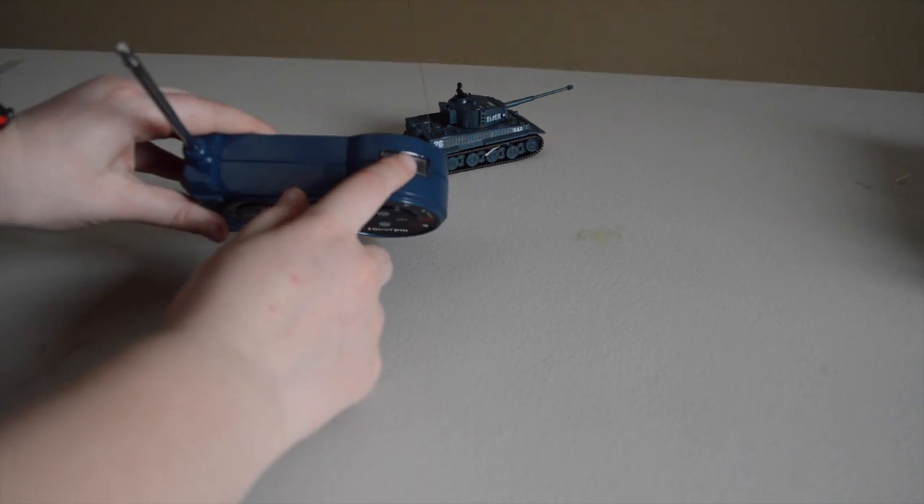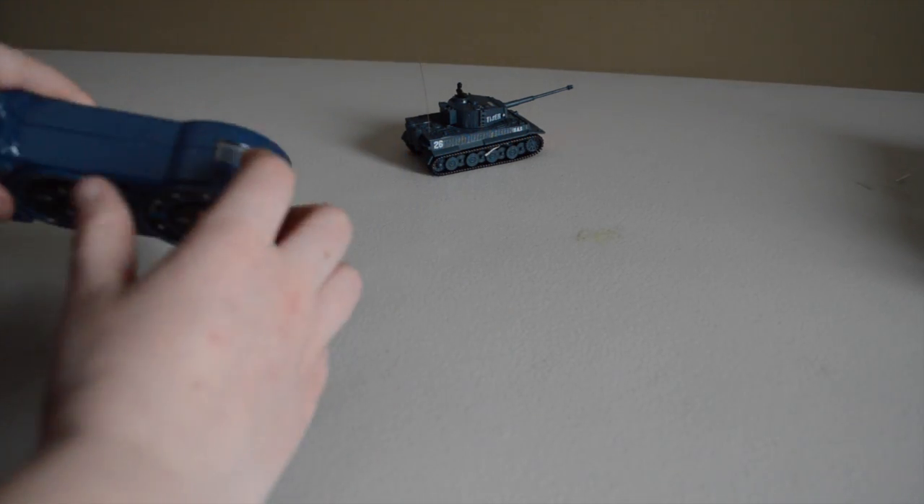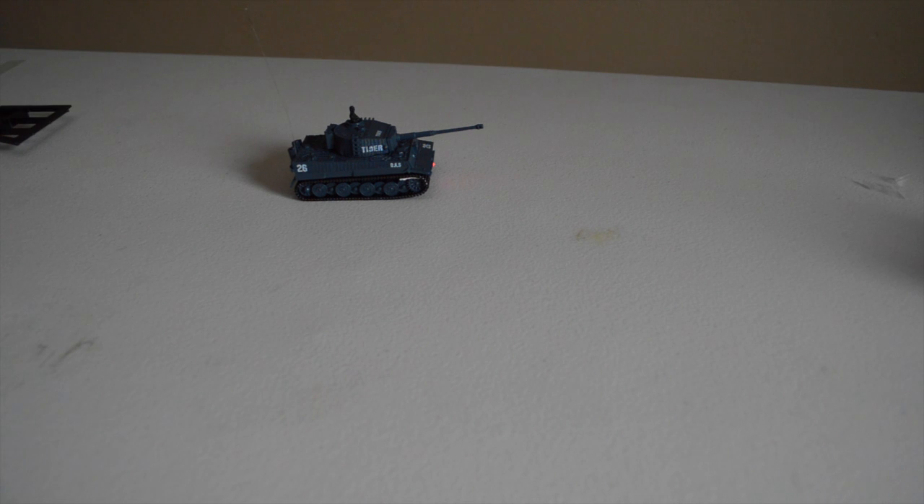So according to the instructions, this button is a high-speed/low-speed conversion. So if I go full speed and click it — yeah, it's definitely a little bit slower. Not a huge difference, but it is slower.